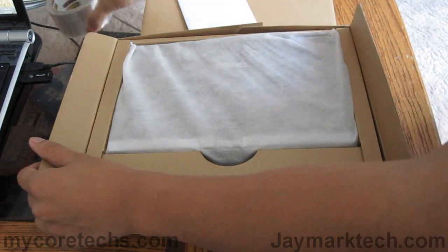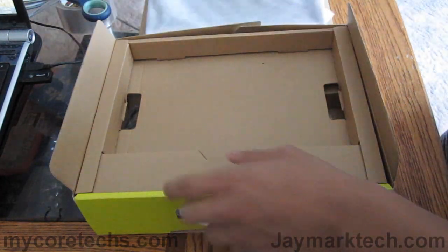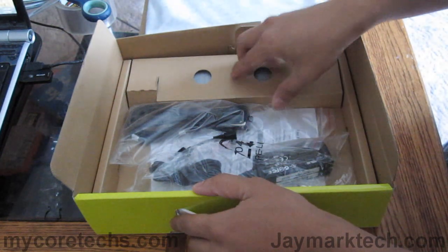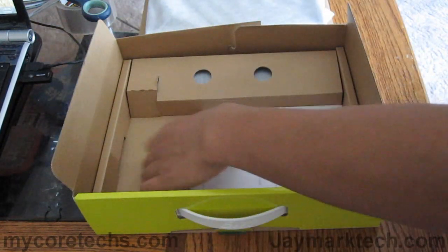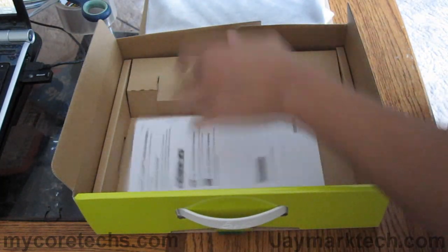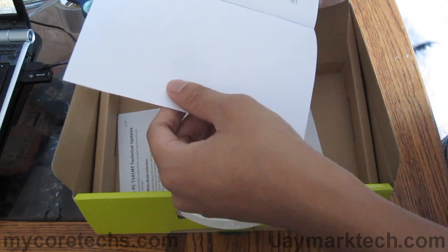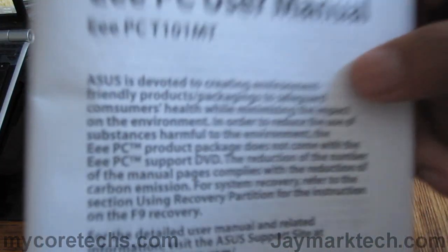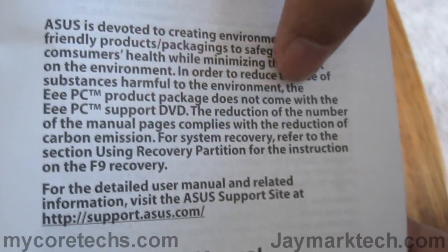We have the warranty card. There's the convertible netbook. Let's look at the accessories first — there's the power adapter, user manual, and there's the battery. I don't see a CD or DVD, and I guess it doesn't include one because in order to reduce the use of substances harmful to the environment, the package does not come with the support DVD.